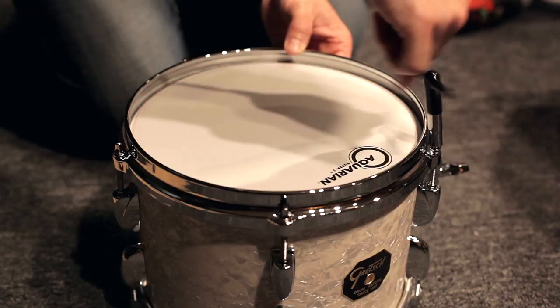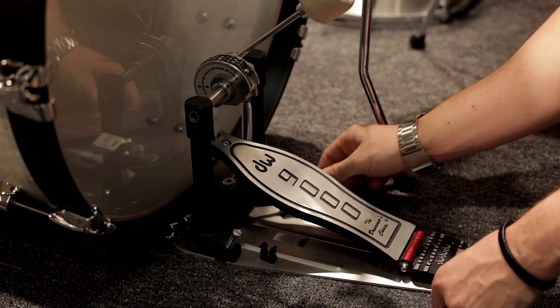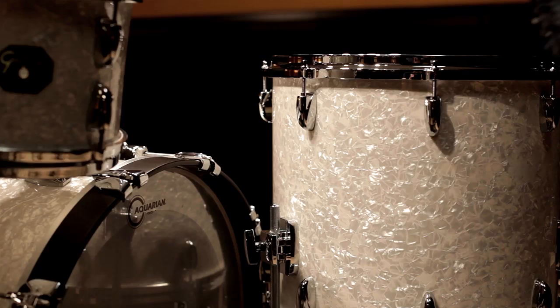The company started in 1883 and the history of Gretsch is such a big thing. When it comes to drum sets, you can't think of drum set history without thinking about Gretsch. So to own a Gretsch USA Custom — that's just something that every drummer aspires to get to. I'm thinking about the other legendary drummers that have played the USA Custom.